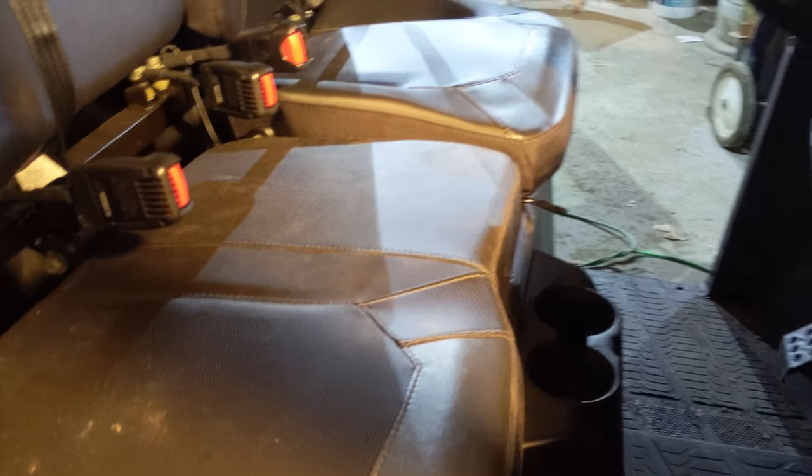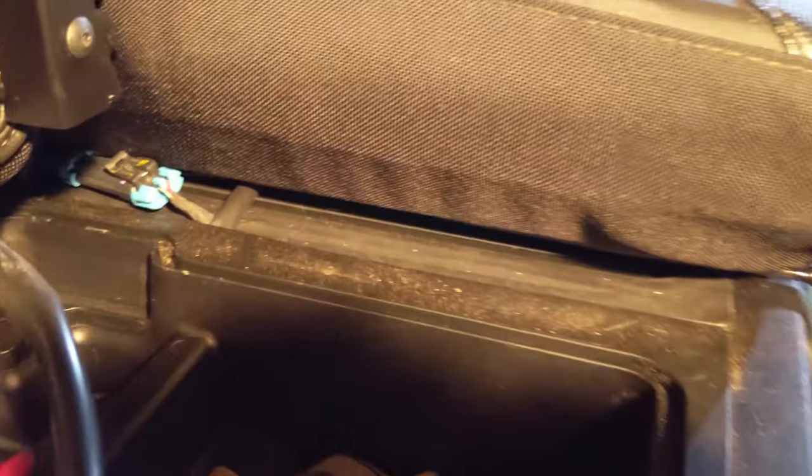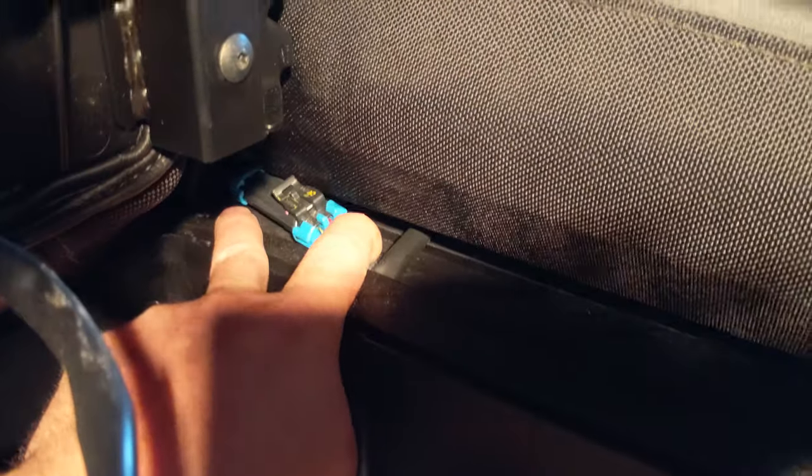First thing you're going to want to do is locate your seatbelt sensor. You're going to lift up the seat. There's that sensor right there. We're going to unplug it.